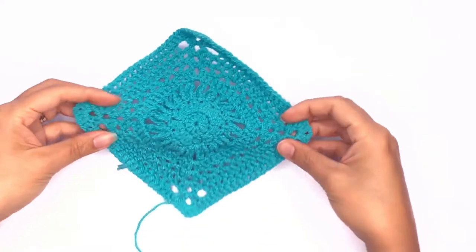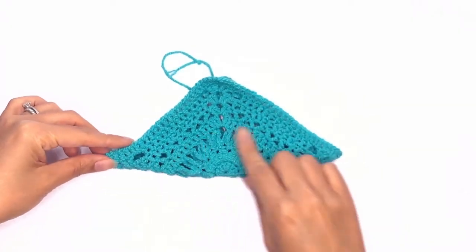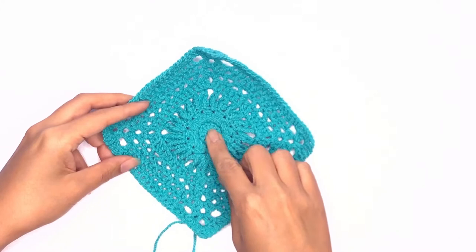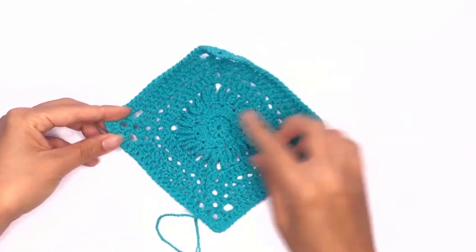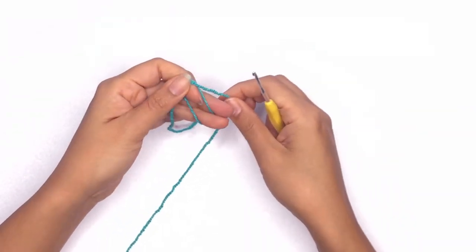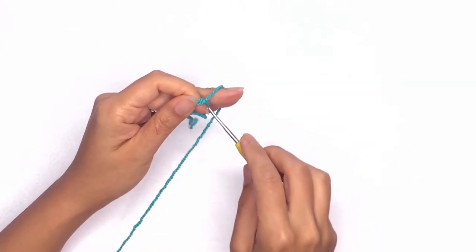Next up I'll be showing you how to do the triangle. It's exactly like how we worked on the square but instead we'll be working only half the amount of pattern required. Now let's first start off with the magic ring. Just like before, wrap the yarn around your fingers, remove, and insert your hook through the ring.